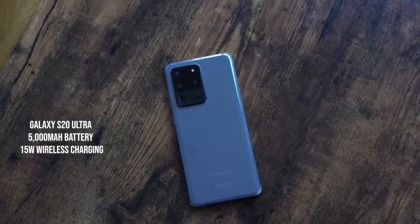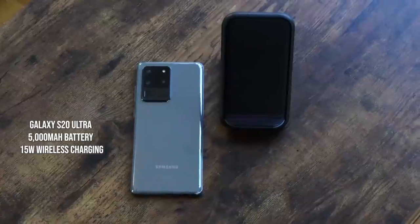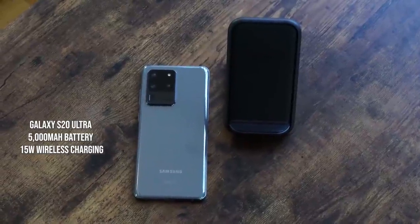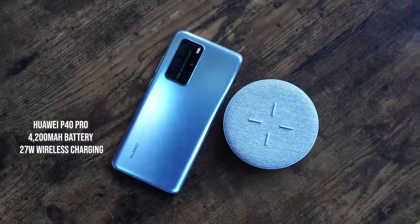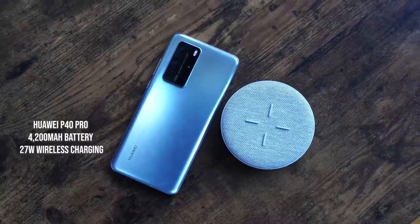The Galaxy S20 Ultra comes with a 5000 milliamp battery and wirelessly charges at 15 watts with fast charging, using a black charging stand from Samsung with USB Type-C. The Huawei P40 Pro wirelessly charges at 27 watts with its 4200 milliamp battery. I'll also include the Galaxy S20 Plus in the wireless charging section.